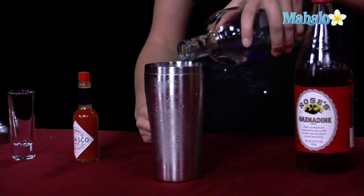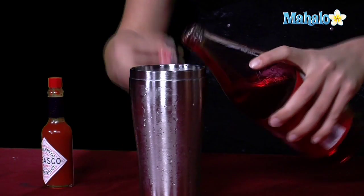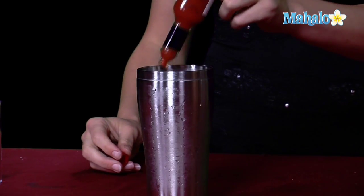You're going to go ahead and put one and a half ounces of your vodka into your shaker tin so we can get it nice and chilled. Then you're going to do a splash of the cherry juice or grenadine, whatever it is that you have that's cherry flavored. You can always improvise with whatever you have in your kitchen. And then several splashes of the Tabasco just to give it that good spice kick, make sure that you're good and awake.